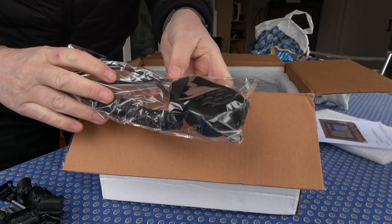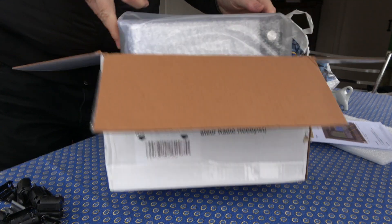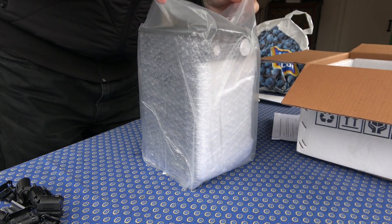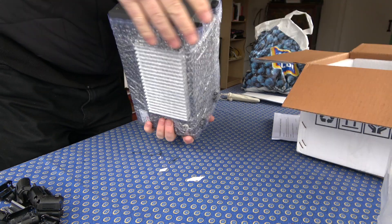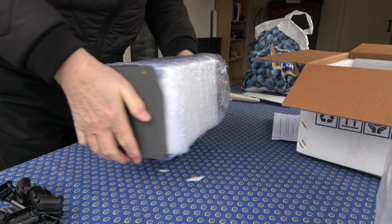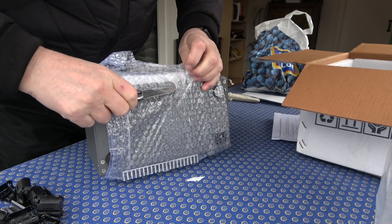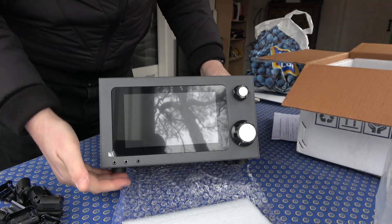Good job on the packing. Very solid feeling. Heat sink on the back. Wow, look at that display.